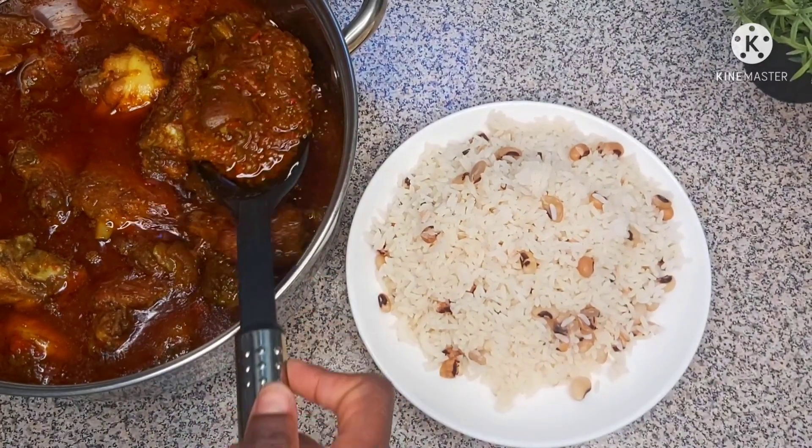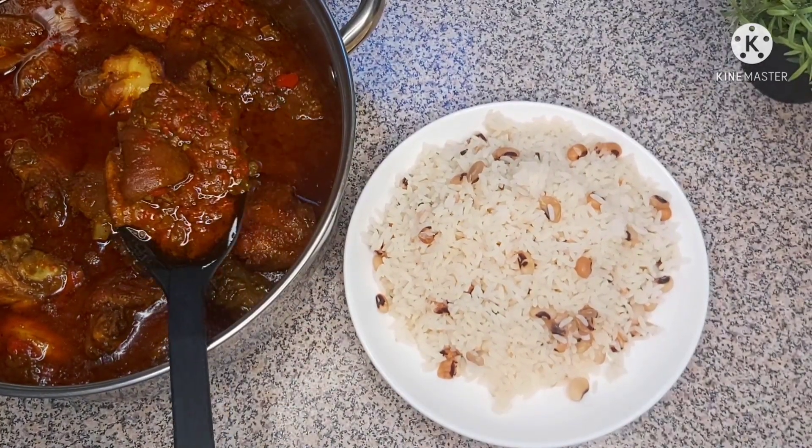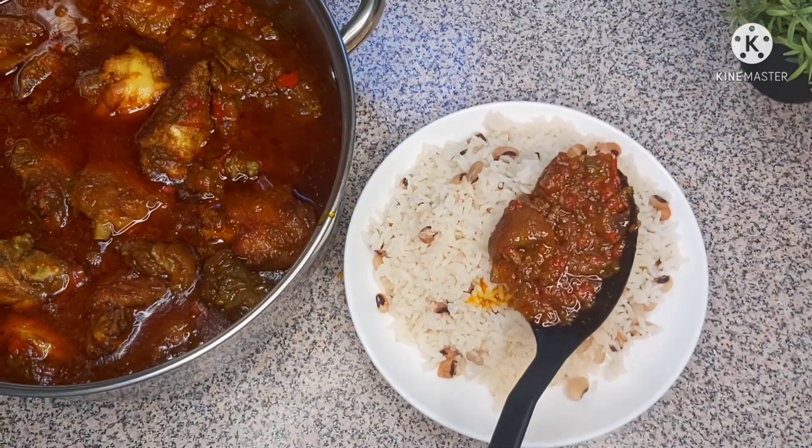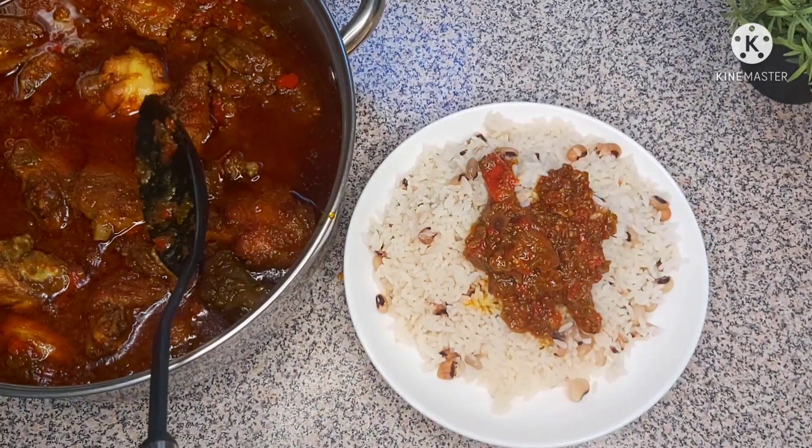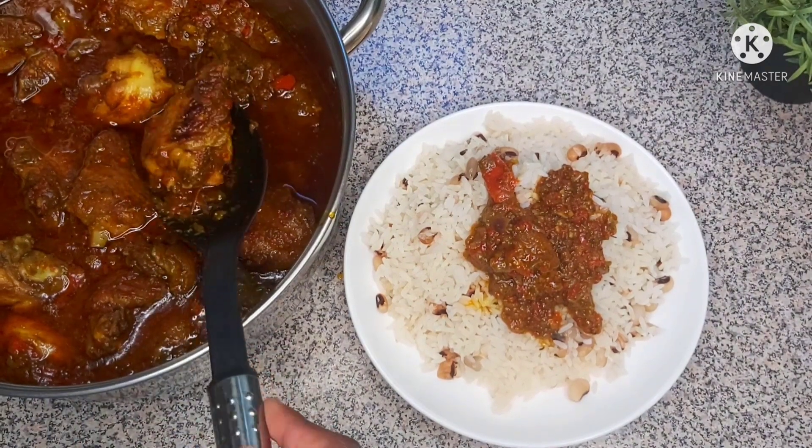Hello everyone, welcome back again! Today we'll be making this stew I use when eating rice and beans. It was really delicious and yummy, and if you want to see how I made it so easy, stay tuned.